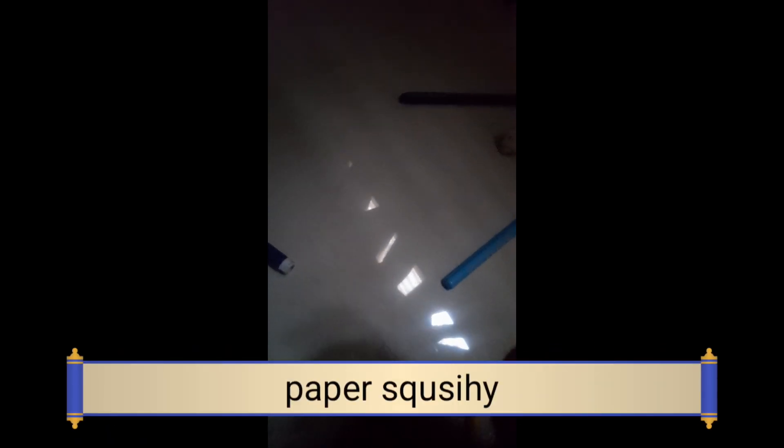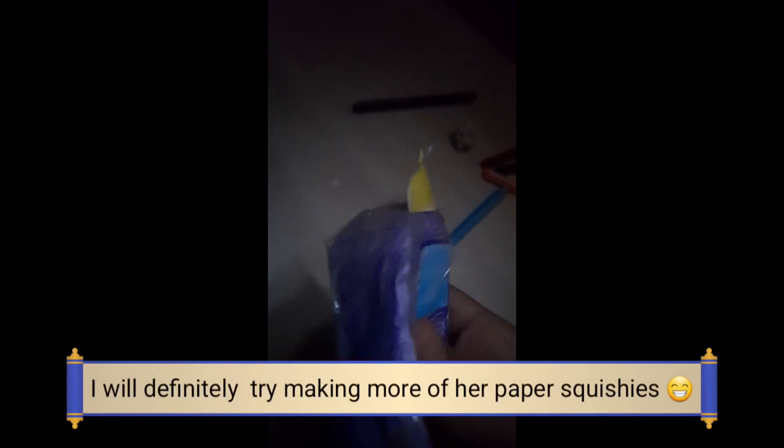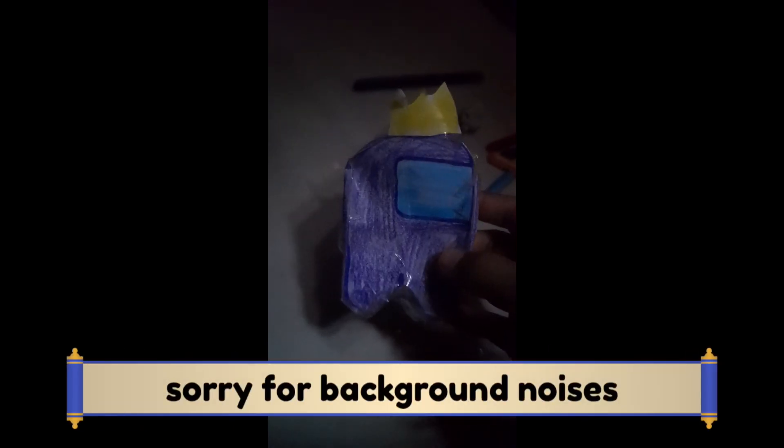I got this tutorial from Flow DIY — I gave her credits and she's very good. I used crayons to color the squishy. You can totally try it — go to Flow DIY's video, I'll link it in the description. Mine's pretty bad, but I hope you try your best to make this!